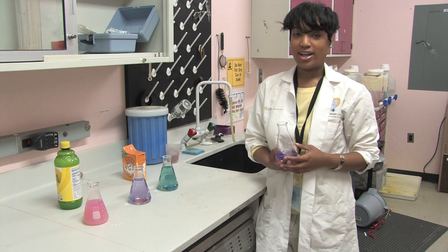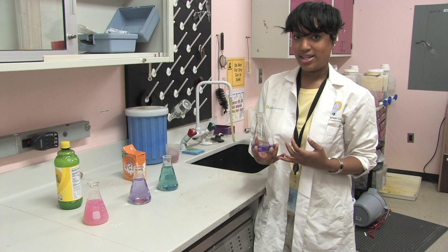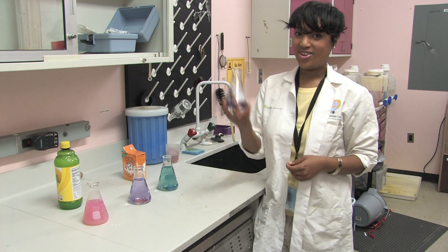You're more than welcome to try lots of things that are in your house, like orange juice, which is an acid, or toothpaste, which is a base. So have fun with it and let us know how you did.